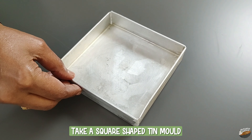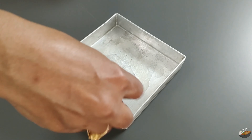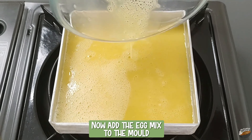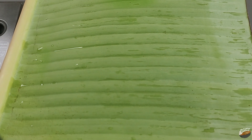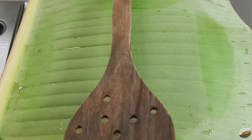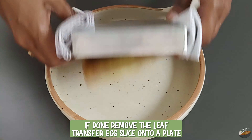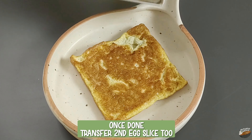To make the egg slice, take a square-shaped tin mold, add half a teaspoon of oil, and grease the tray. If you do not have a square mold, you can use any pan of about half-inch thickness. Place the mold on the stove on a low flame and add the egg mix. Cover with a banana leaf or a lid; continue to cook on a low flame so the egg is cooked through without burning the bottom. Place a ladle on top to prevent the leaf from lifting. After 5 minutes, check, and if done, remove the leaf and transfer the egg slice to a plate. Repeat the same procedure to prepare a second egg slice.